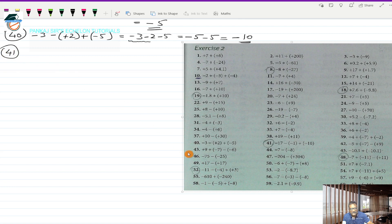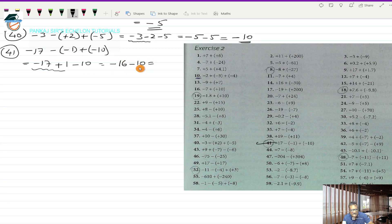Question number 41 is minus 17, minus of (-1), plus of (-10). Removing the brackets: minus 17, plus 1, minus 10. Working out the first two: minus 17 plus 1 gives minus 16. Then minus 16 minus 10 — both same sign minus — so I retain the minus and add 16 and 10 to get 26. So minus 26 is the answer for 41.